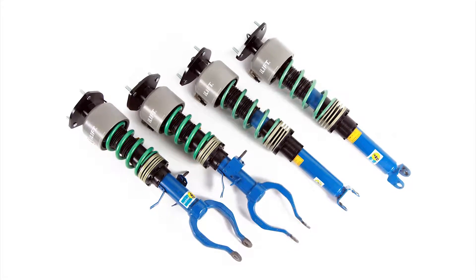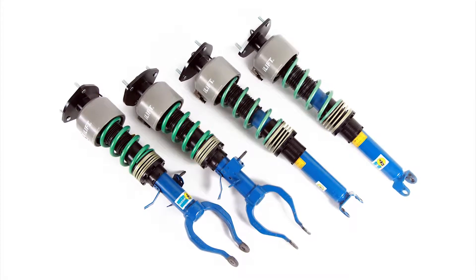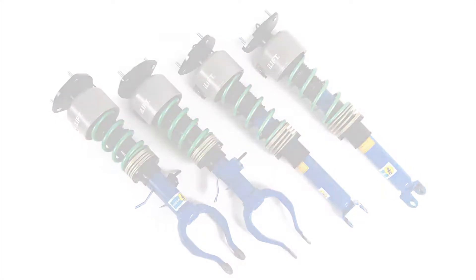This instructional video covers installation of the ILUF system actuator to factory Nissan GTR shock absorbers. This video can also be used for other shock absorbers for other vehicles, but some of the components and steps may vary.